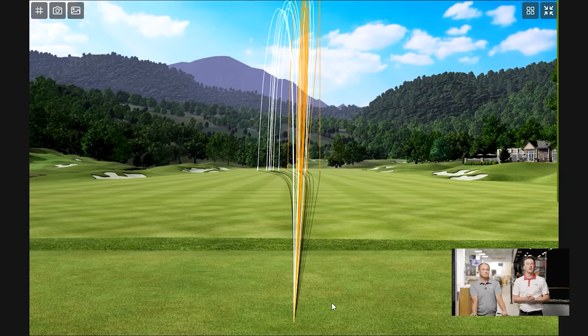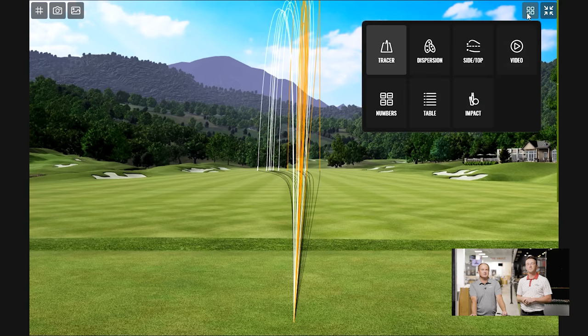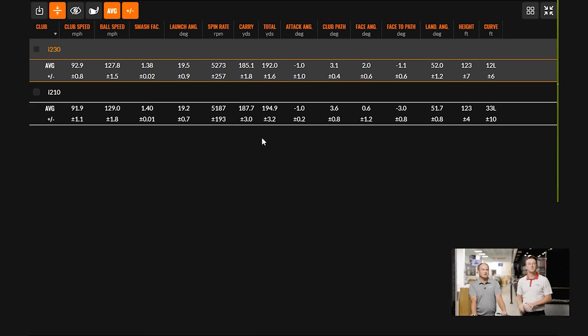We were commenting throughout the testing that the draw was very prominent with the I-210, and for whatever reason the I-230 wasn't quite turning past the center line — only one time did it really do that. You can see all those ball trails turning farther left with the I-210. The I-230 was just flying straighter, all those orange trails going right down the screen. The spin numbers were pretty close overall, attack angle was exactly the same — down one — and club path was about three degrees in-to-out. The main thing noticed was the I-210 face angle was just a little more closed for that particular club.